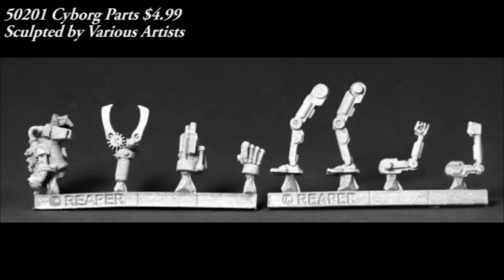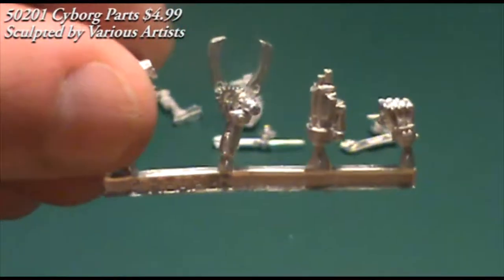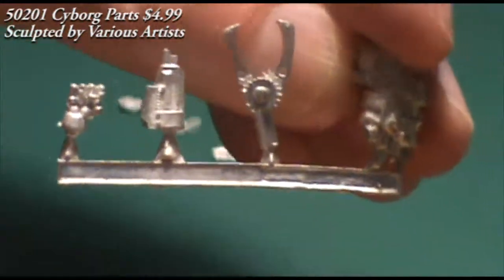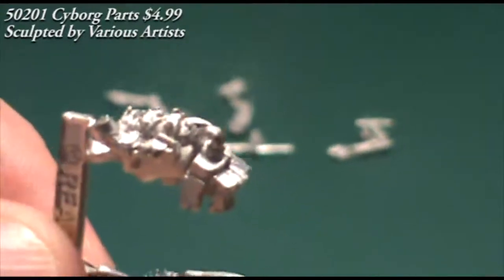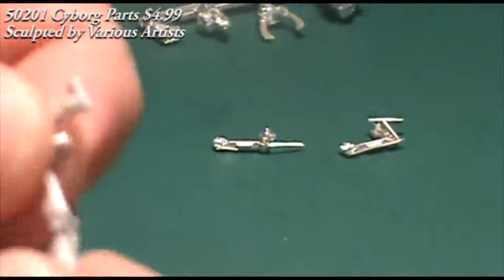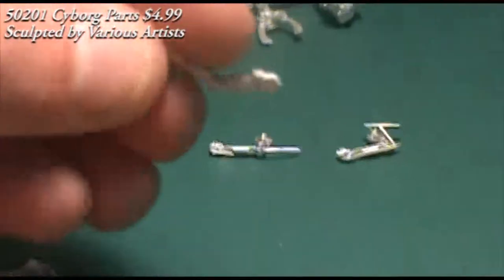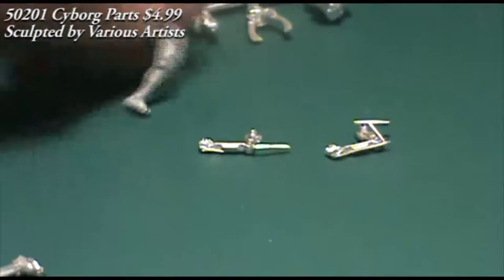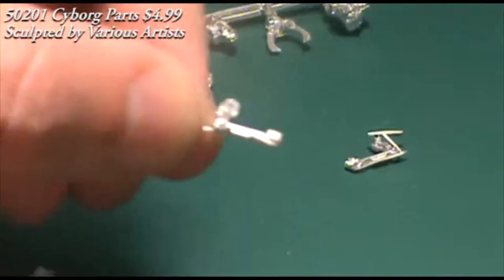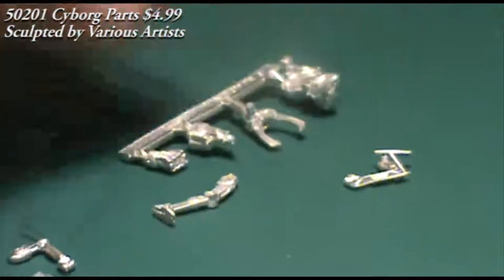Next up we have a blister that contains some cyborg parts — you get eight pieces in the blister, all from various other Reaper models. You've got the blister and fist from the Cyborg Hero Slade, the steam-powered fist from Decker Lugstamp the steampunk hero, a mechanical pincher from Jeeves the clockwork robot, and two arms and two legs from the Cyber Reavers. You don't have enough parts to make a complete single model, but you have pieces where you could add customizations to a whole bunch of different figures — great for Death Watch or Rogue Trader campaigns with bionic parts, or modifying figures for a superhero game.